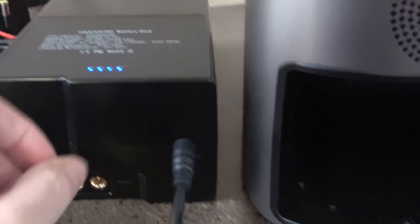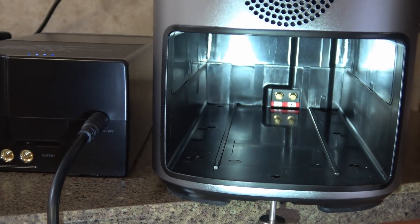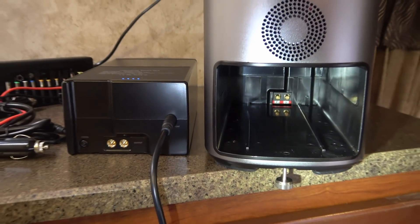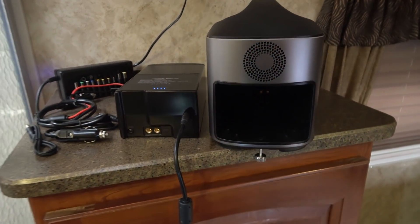You can plug the battery straight in, and up here you can see it has a percentage readout of the battery level. You can have a spare battery and carry spares along with you, so you can really increase the capacity of this box.